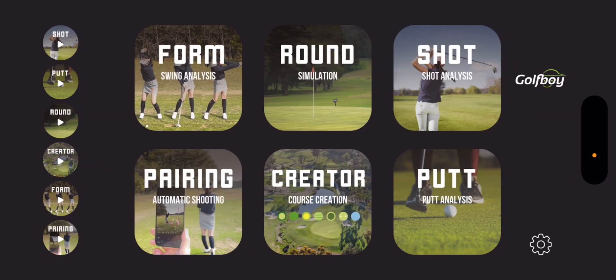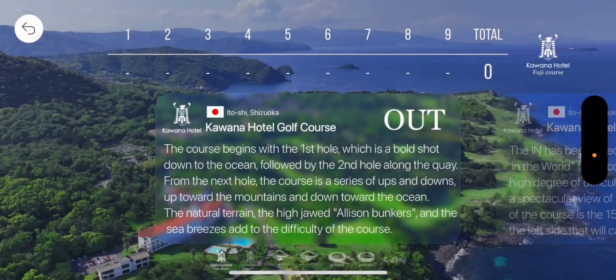This is the main page when you open it up. You've got a form swing analysis, a round simulator, and a shot analysis as well. I'm not sure what the pairing is. Course creation lets you actually create your own course, and then the putt was what we were just in. We'll hit the round simulation — the swing and everything is going to be very similar to the putting, just full swings.